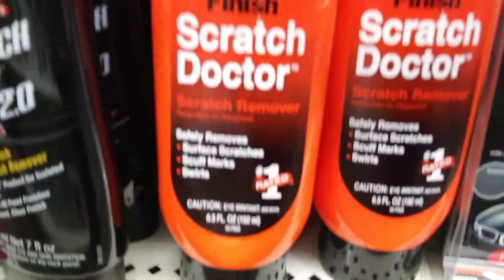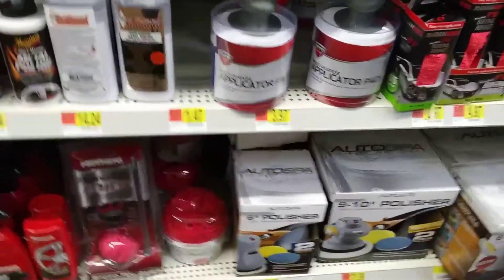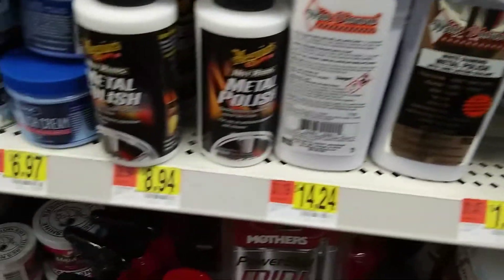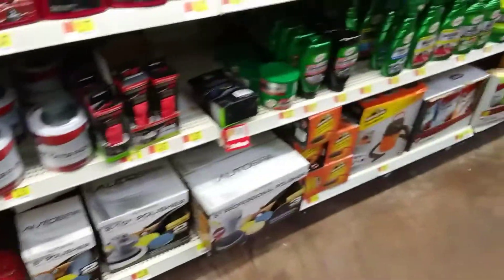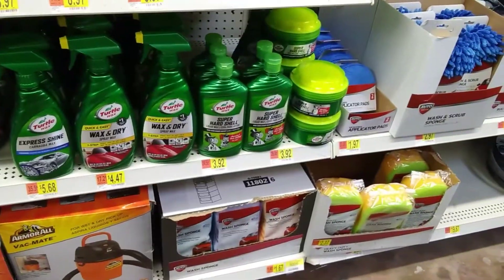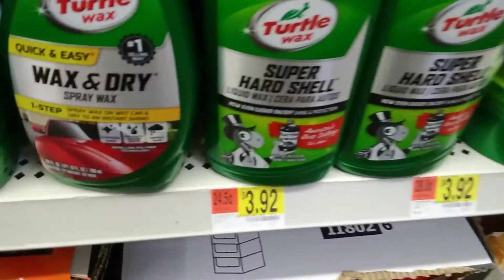Let's try some of this one — D. Scratch Doctor. Let's see. Applicators. 397 metal polish. That's a good start right there.